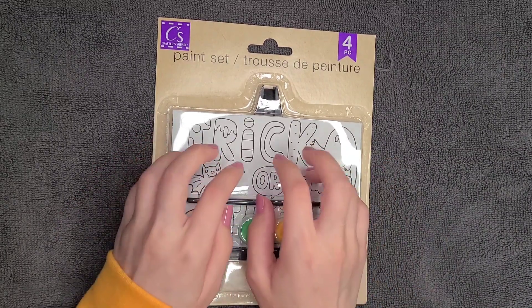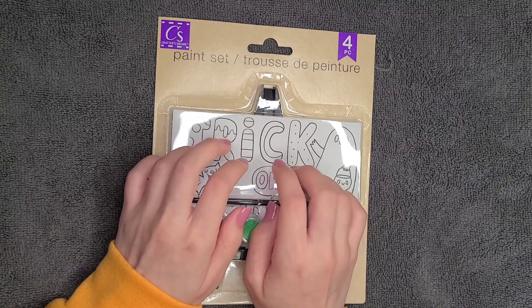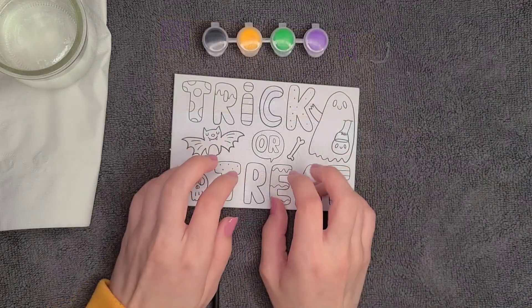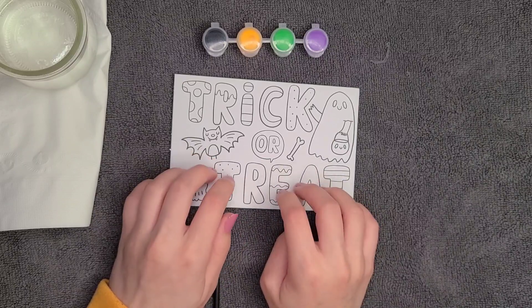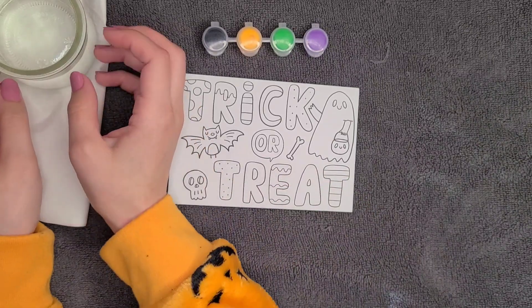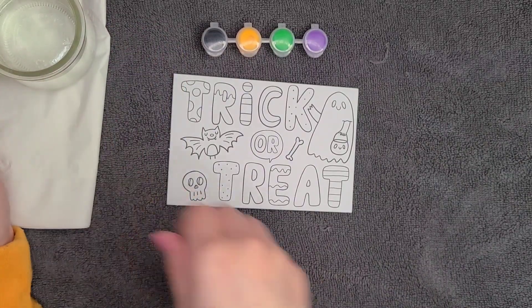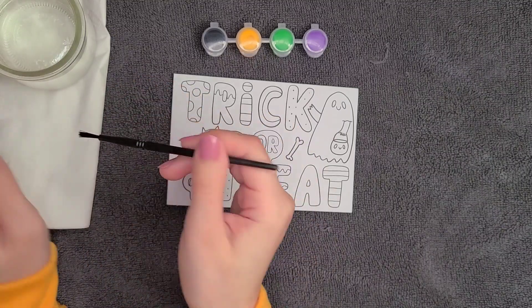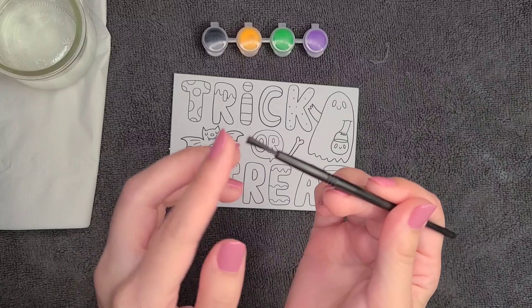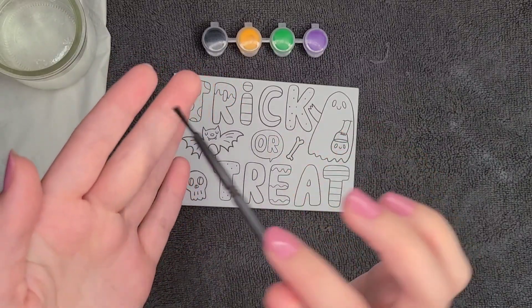I'm going to go ahead and open this up and we'll begin. I have opened it up and I've also got a little jar of water here, as well as a little napkin so we can clean off the brush in between. Now, this isn't a super fancy little paintbrush by any means, but I think it'll get the job done.